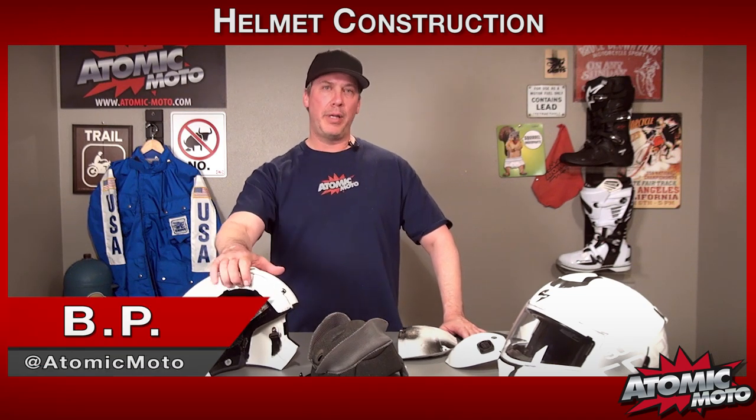We are AtomicMoto, www.atomic-moto.com, home of the bombers. Thanks for tuning in to another mission briefing. BP out.